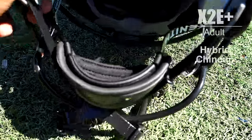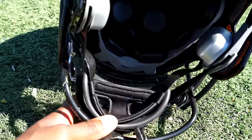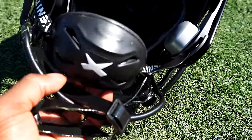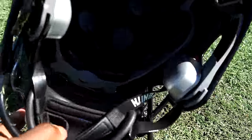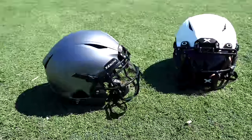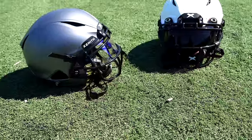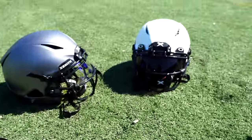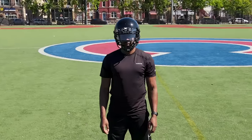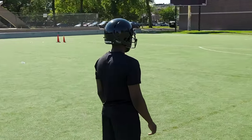Something notable on this helmet is the chin strap — it's a hybrid chin strap. The hybrid combines a soft cup chin strap, which is very comfortable but doesn't protect as much, with a hard cup chin strap, which isn't as comfortable but does protect you. Zenith combined them: soft cup inside the hard cup to make it super comfortable. Now the Shadow and Shadow XR have the 3D chin strap versus the hybrid, which I think is much more comfortable. The last big difference is the number of shock absorbers — the Shadow XR has more than the X2E Plus, giving a more custom fit.